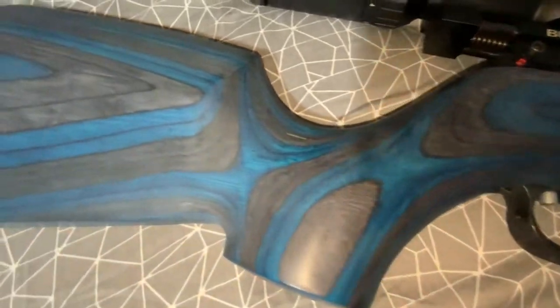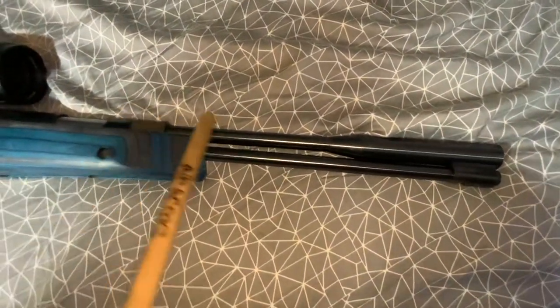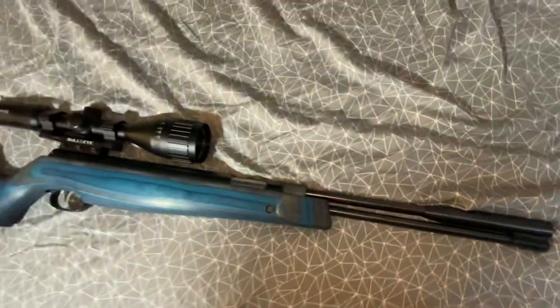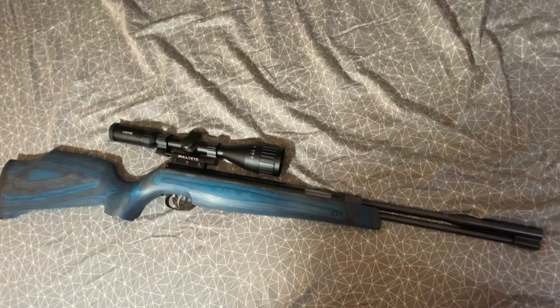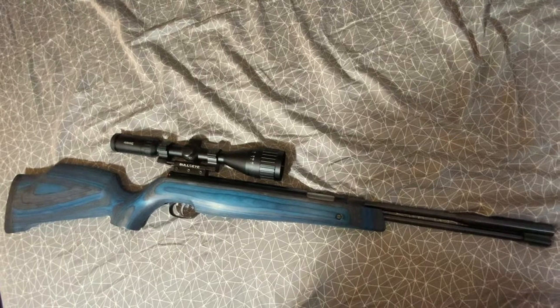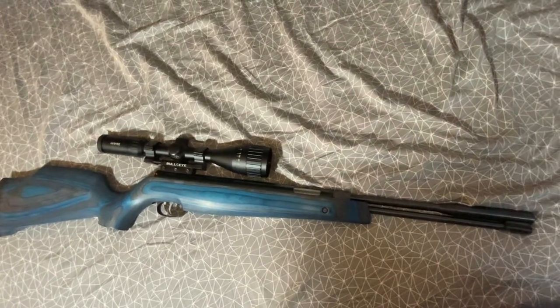The actual barrel is 11.8 inches, going from here to about right there. This front section is supposed to be a silencer-type thing but it isn't — it could work as an airstripper but I'm not sure. The overall length of this rifle is 40.25 inches, so it's not very long, and the weight is 9.3 pounds.